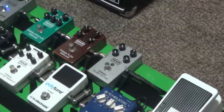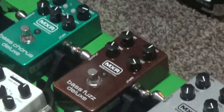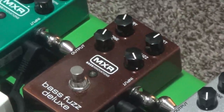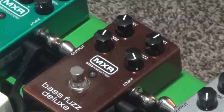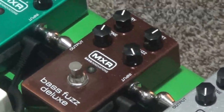Coming out over here we have the MXR Bass Overdrive — basically an overdrive with some nice distortion. And then the bass fuzz is a classic fuzz. Sounds really nice, it's very trebly, very fuzzy, very gritty. I have the fuzz turned pretty much all the way up — it's very, very fuzzy for that type of disgusting bass solo if you want to pull that off.